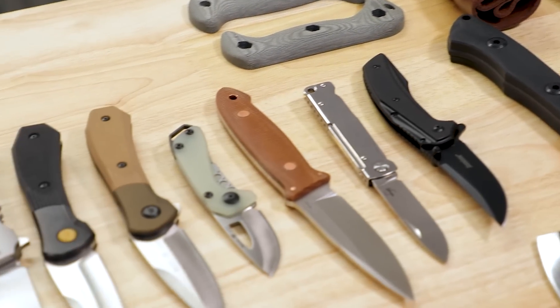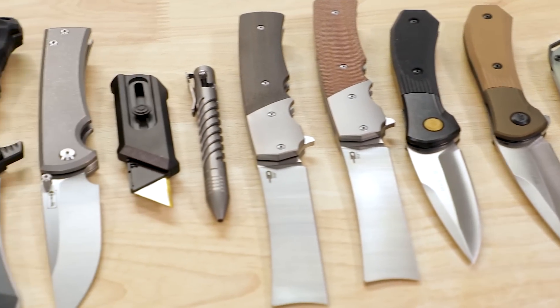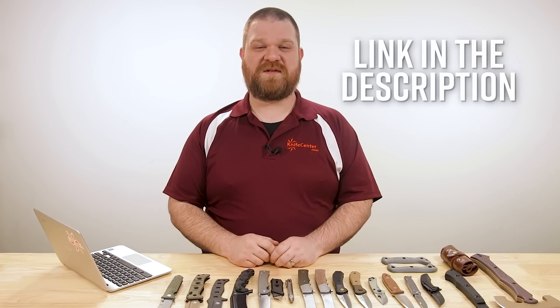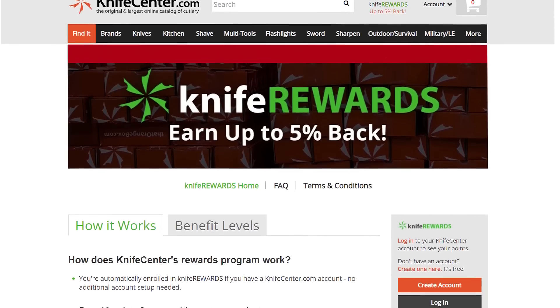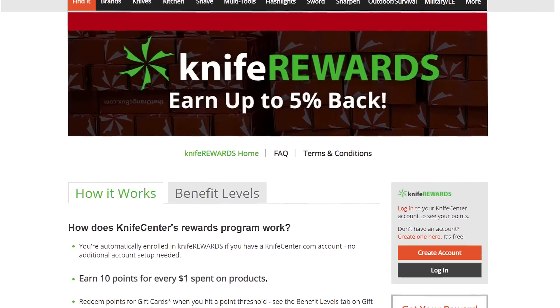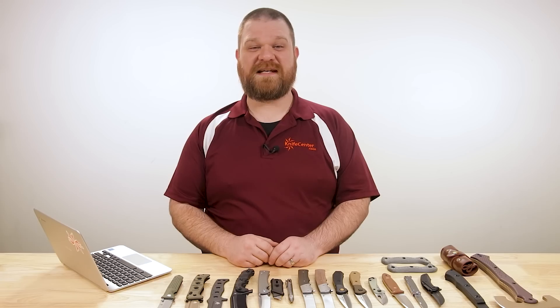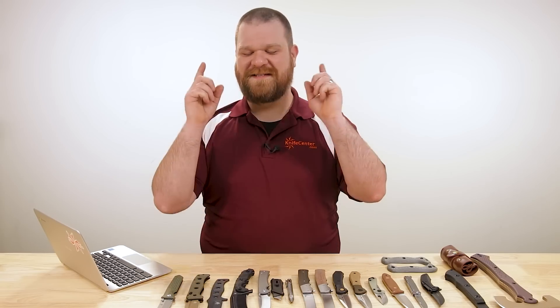That's all we've got time to show you this week. Thanks for sticking around. Let me know what you thought down in the comments, and to get your hands on any of these, as always, we'll leave links in the description to take you over to the KnifeCenter. While you're over there, make sure you sign up for our KnifeREWARDS program because if you're going to buy one of these knives, you might as well earn some free money to spend on your next one. I'm David C. Andersen from the KnifeCenter, signing off. See you next time.